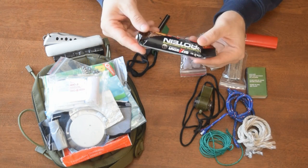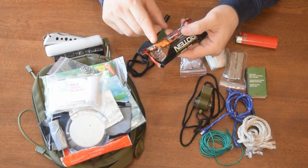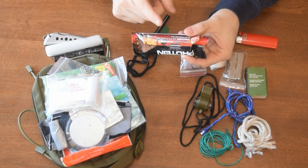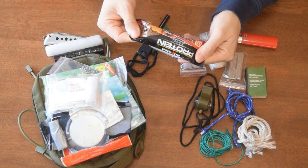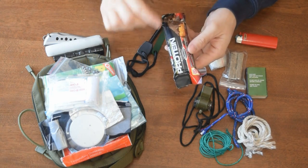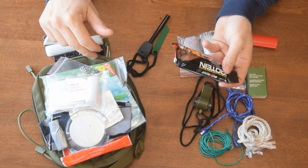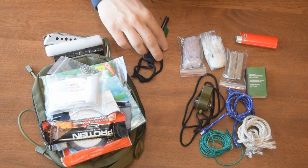I have a protein bar, which can obviously be eaten. You can also use it as bait if you're setting primitive traps for squirrels and stuff. I also have peanut butter — I know squirrels like peanut butter, so you can definitely use it for bait for traps, or you can eat it and ration it out. Hopefully with just a little survival kit like this you're not going to be in the woods any longer than a night if you get lost or if something happens. So a protein bar will go a long ways.